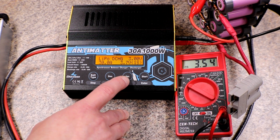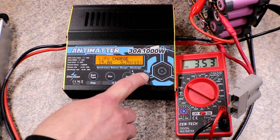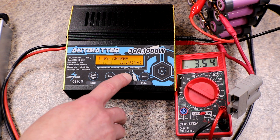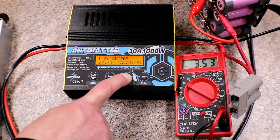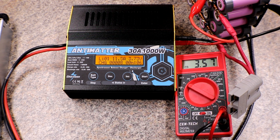I'll go ahead and recharge it real quick and I'm putting it on 30 amps to see what it does. I was not expecting it to actually go up to 30 amps — I thought I needed a higher voltage to reach 30 amps, but apparently not. I'll have to re-read the directions for sure.